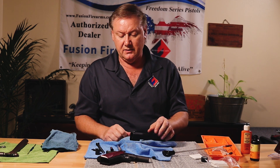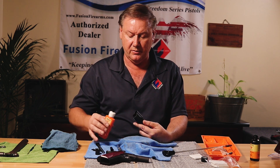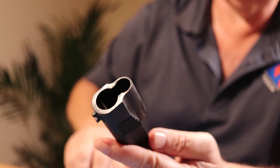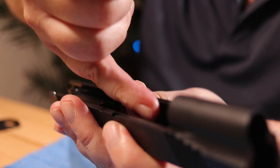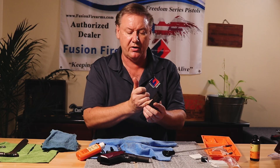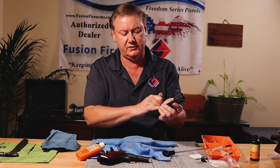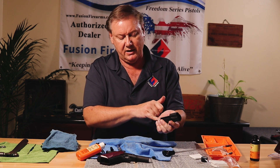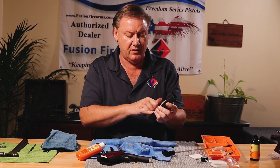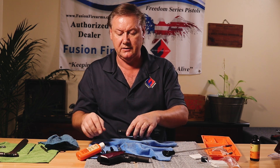Now I'm going to put a little oil on the barrel and slide — just a little bit on the edge and rub it in with my finger. I do this not just to make my hands dirty, but because I can feel if there are any burrs on the rail, or something going on with the disconnector track on the bottom of the slide that needs to be smoothed with a stone. All looks good.